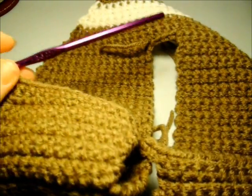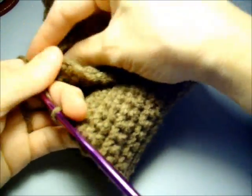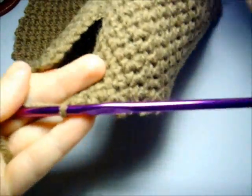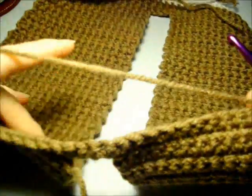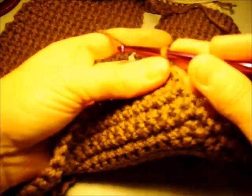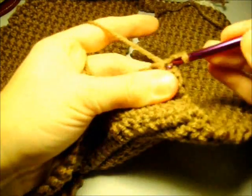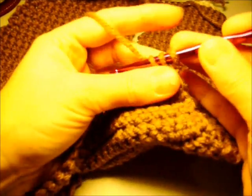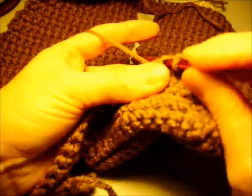That should give us 26 stitches altogether. For row 59 we're going to work the single decrease row, so we turn our work. We're going to make the decrease at the beginning of the row — chain one, single crochet two together over the first two stitches, and single crochet evenly across.